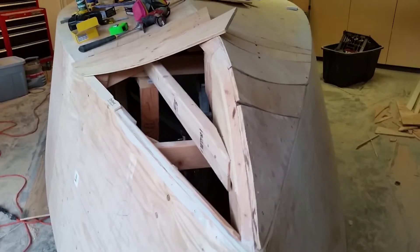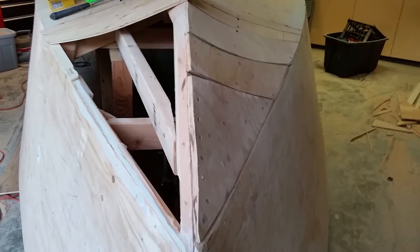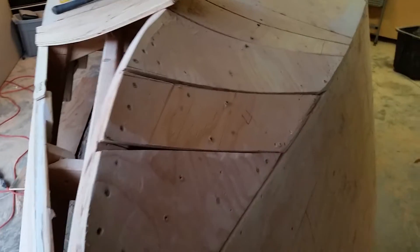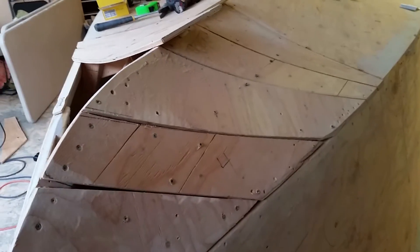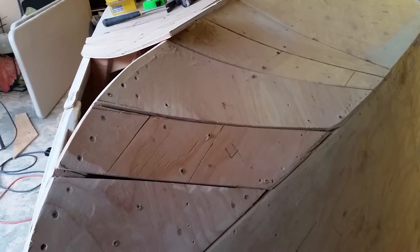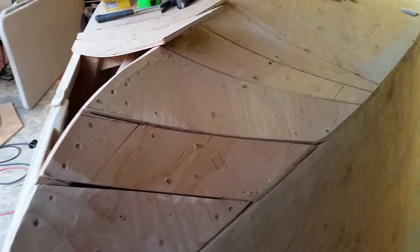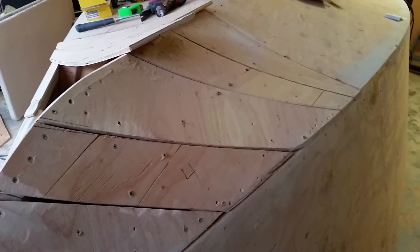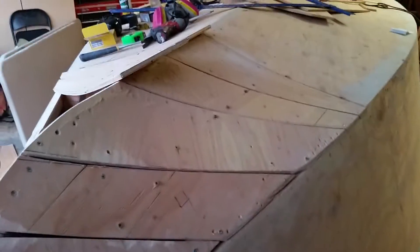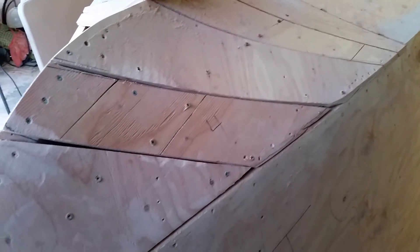I've started working on the curve for the bow. It's half-inch plywood. A method that I've found that works really well — and keep in mind I experimented with a lot of different ways to do it — I used really thin strips, strips horizontally, strips vertically. I discovered that if you start with a spiral where they're shorter on the end and wider on the top, then they fit much better.